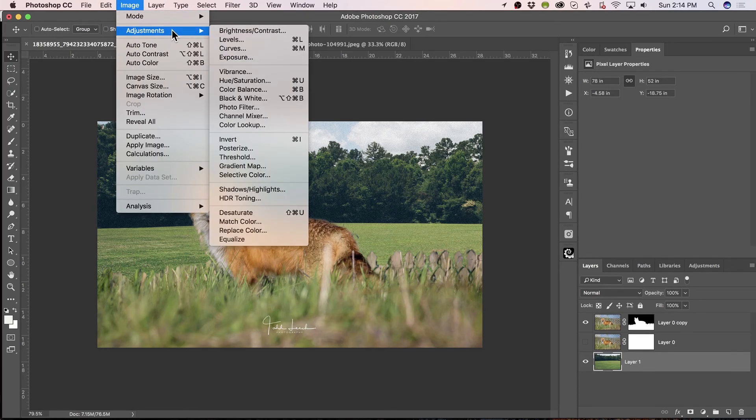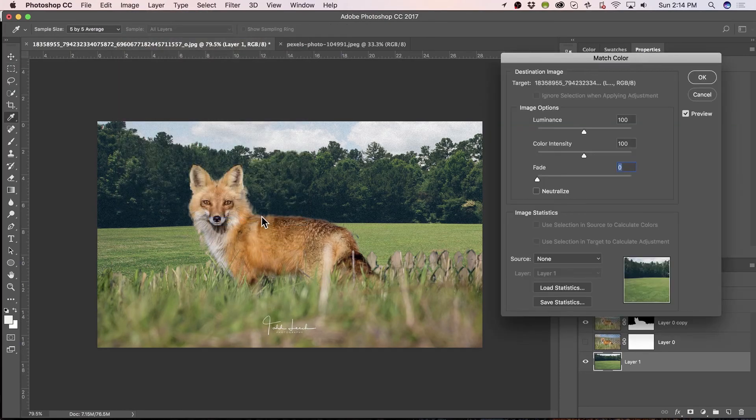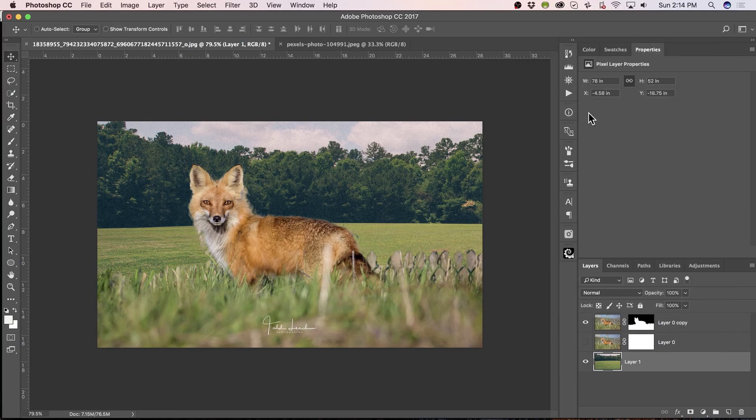So let's just try this: Image, Adjustments, Color Match. Drop the Fade down before we even start. This is the image here, and we're wanting to use that image. It kind of changes the colors a bit. Let's just save that. So we just made a bit of a color change there, so it blends in better.